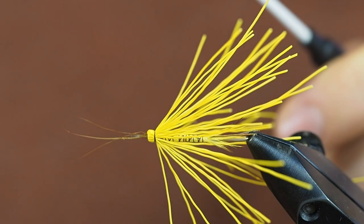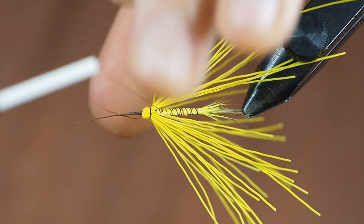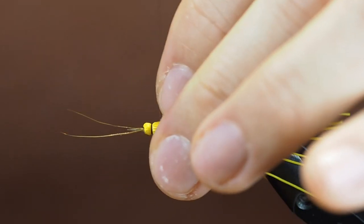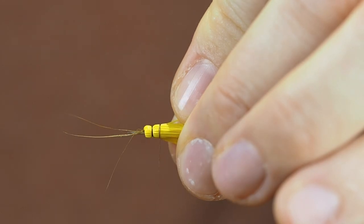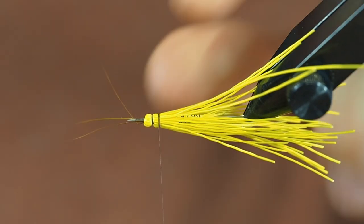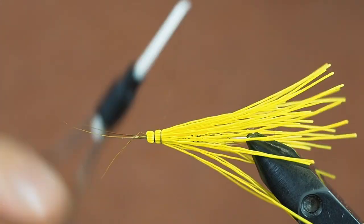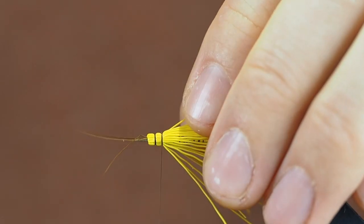When you find the next place for the segment, make sure the thread comes out in the same place where it went in before. Stroke all the fibers back, make one and a half loose turns, and check — does it look all right, are the fibers the way I want? This segmentation is a bit thin, but the fibers look quite all right. One more loose turn and gently pull. You can make another turn if you want here — you can decide how thick the segmentations are, basically.